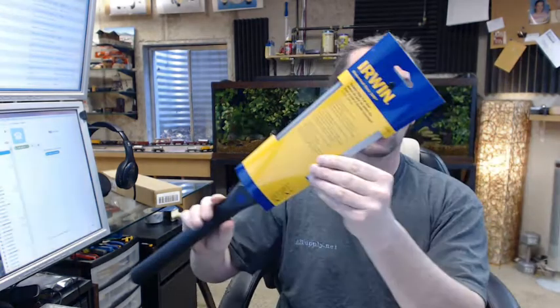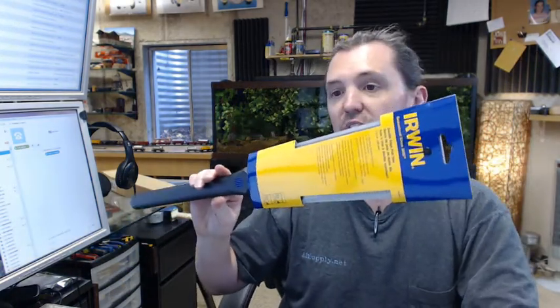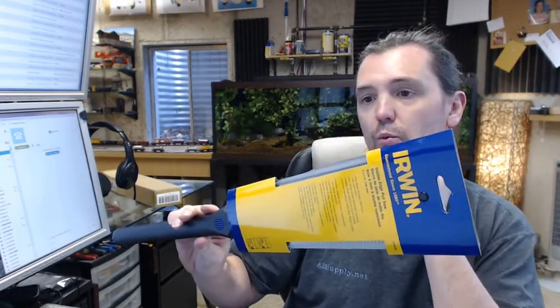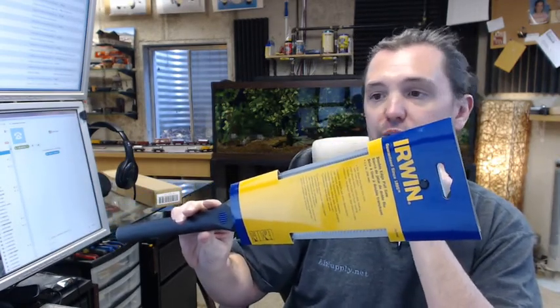Hello, my name is Rich Howard, owner of Architectural Builder Supply. This video is to bring you a closer look at the Irwin 213-103 double-edged pull saw.